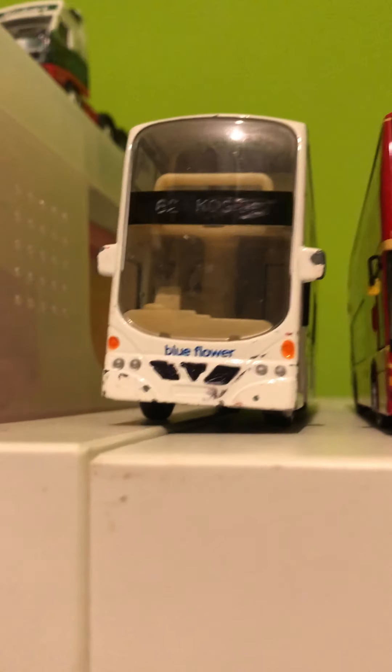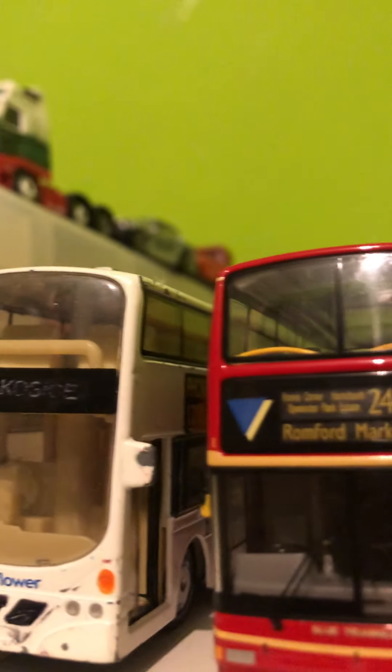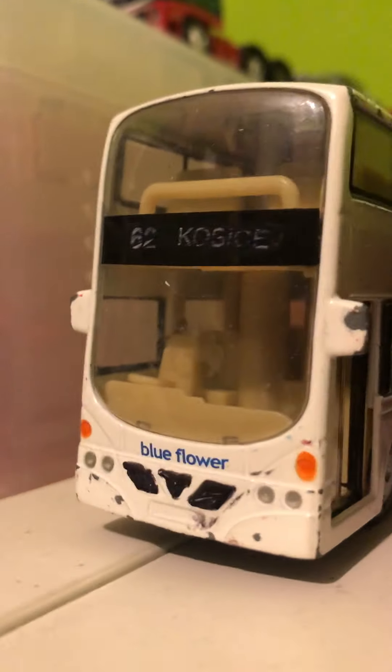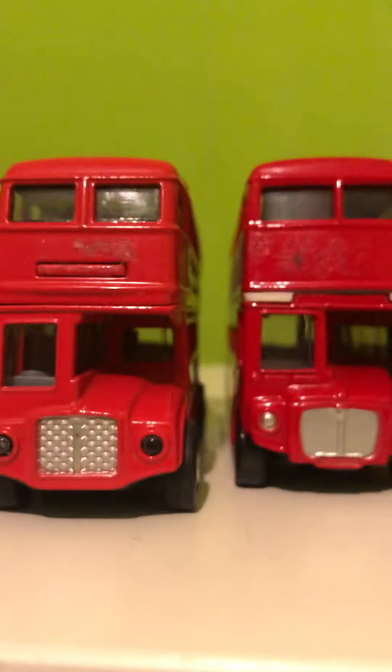We also have this old KMB Olympian — a very nice bus. This one is Corgi Creative Masters Northcord. And then there's one where I don't actually know what company manufactured it — that's one I won at an arcade place.